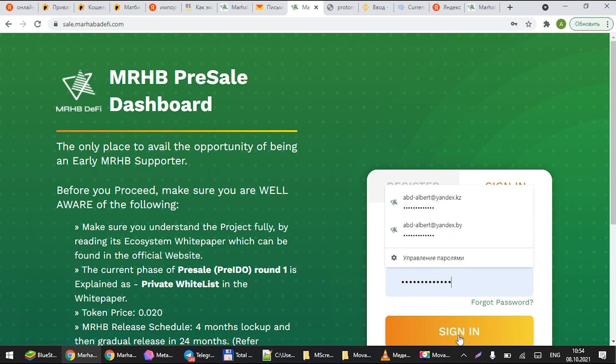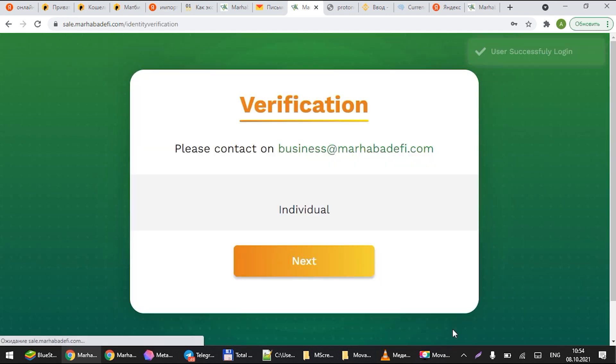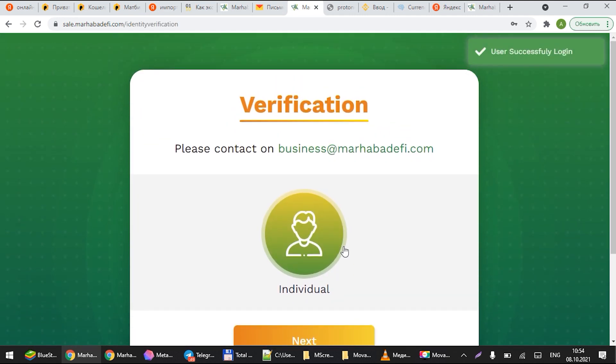You can go to login and sign in with your login and password. Press 'Sign In' — that should prompt you to your verification. You'll need to select 'Individual' and go next.